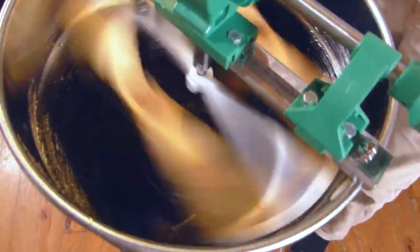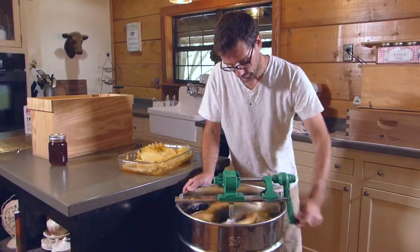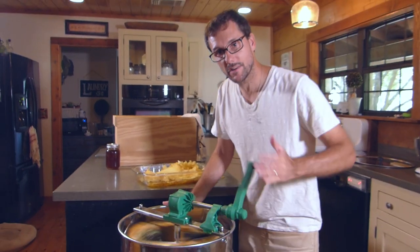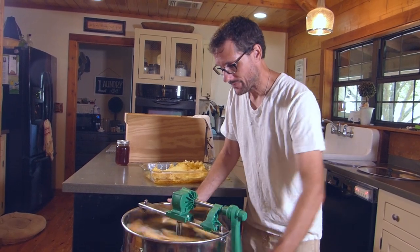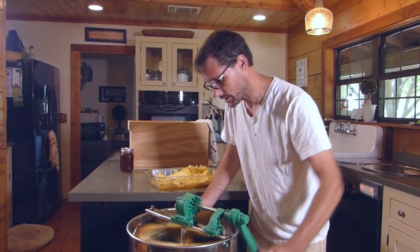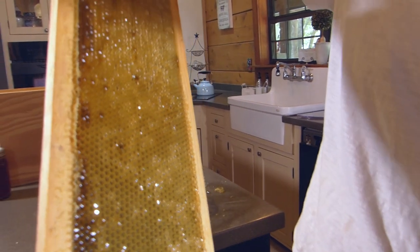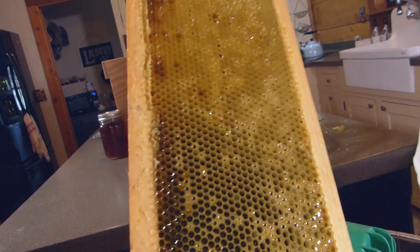It does not have to be fast — just nice and steady. You can see the honey being thrown against the walls. The goal is slow and steady. When I first started using this extractor — this is my third time using it — the first time I thought you had to crank it as hard as you could, and that's actually counterproductive. It's harder on you, it's harder on the machine, and the honey doesn't come out any better. Slow and steady is the way to go. That side is mostly extracted — there's a little bit left so we'll go just a little longer, but it spins right out.